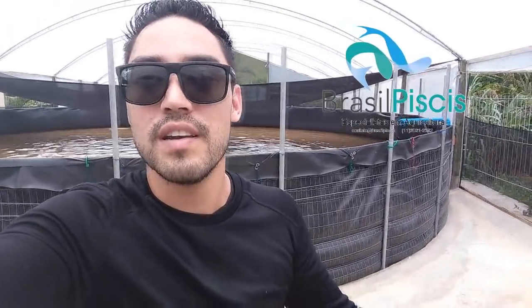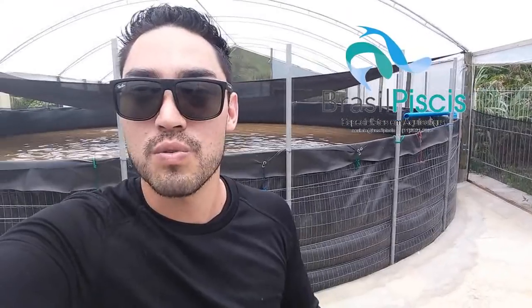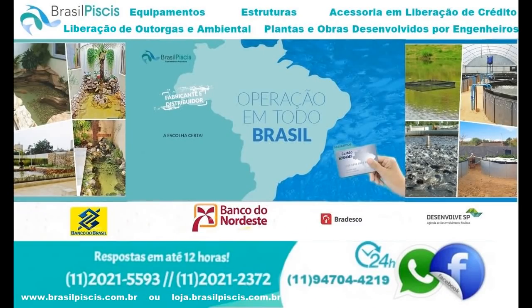Eu sou o Rafael, zootecnista e projetista da nossa empresa. Espero vocês entrando em contato com a gente, tirando suas dúvidas. Tchau!